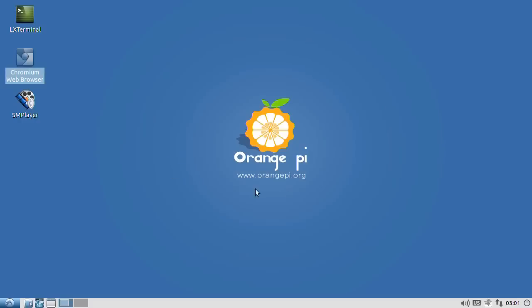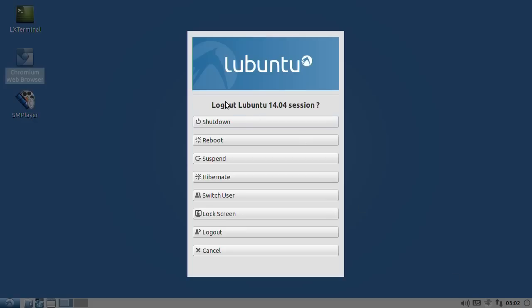At least I can actually shut Lubuntu down properly — there's a proper shutdown option with all the right options available. So I'll do a proper shutdown and then try out Android, which is one of the operating systems prominently featured on the Orange Pi website.